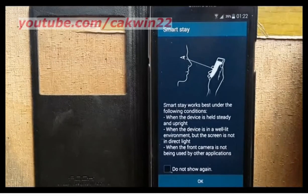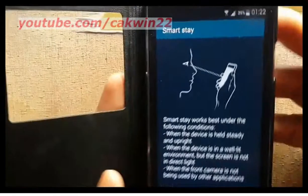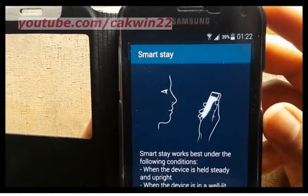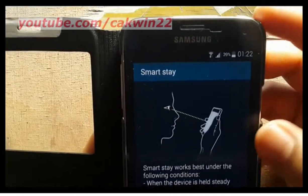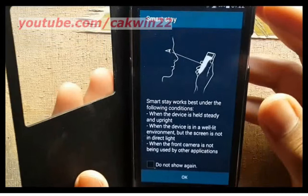Smart Stay works best under the following conditions: when the device is held steady and upright, the front camera is not being used by another application, and the device is in well-lit conditions, but the screen is not in direct light.